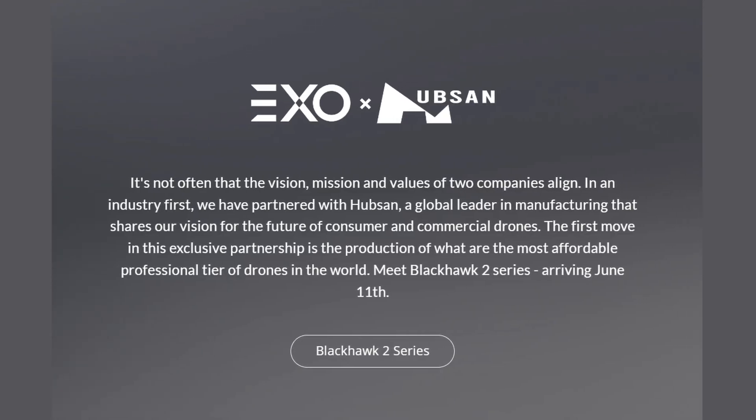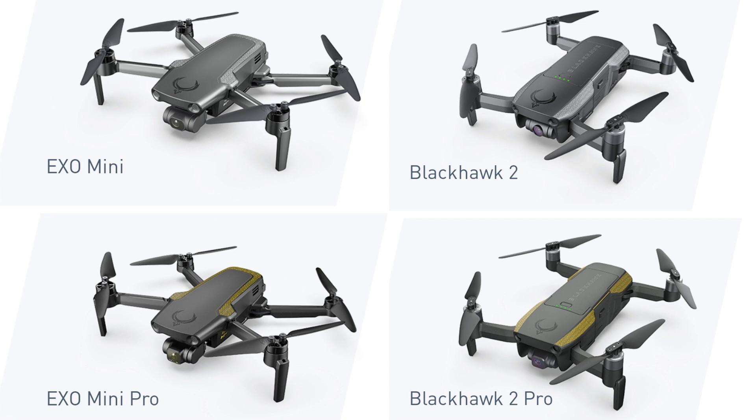This is a pretty big deal because not only are we getting a single drone release like you usually see, we're getting a full series of drones — two models with a sub-model in each one, so four, count them, four drone releases today. This is the first video in a series, and I'm going to geek out a little bit and give you all the specs and an overview of this series: the XO Blackhawk 2 series of drones.